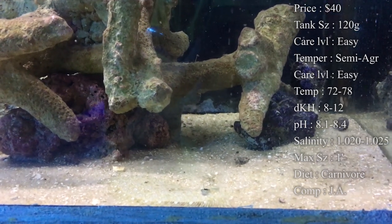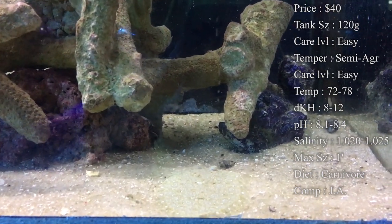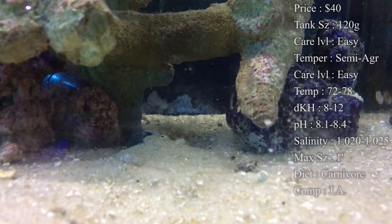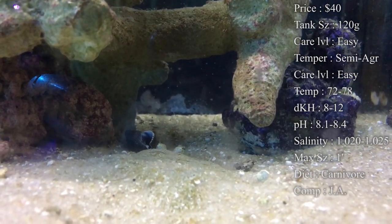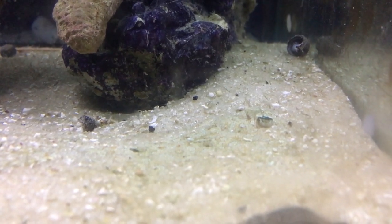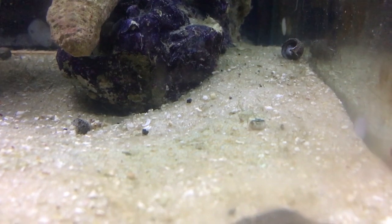Origin, they come from a bunch of different places, some of the main ones being the Caribbean or Indonesia. Compatibility, so with this guy getting the size he is, normally they tend to go after small inverts or fish. Like I said, him swallowing stuff whole — once he gets big enough, if he can swallow that little chromey over there whole, he might go after him. So you want to watch out for that. A lot of times that's why people put these in predator tanks, because most predators are going to be big.